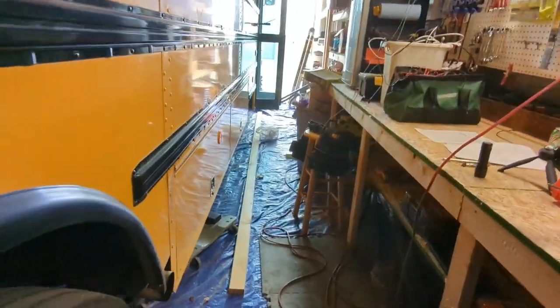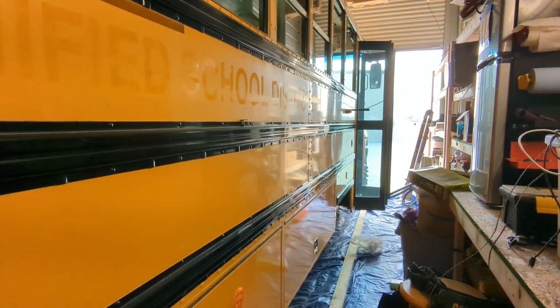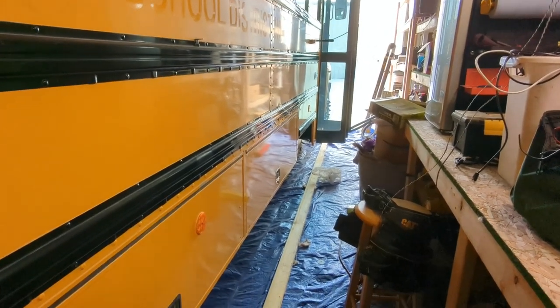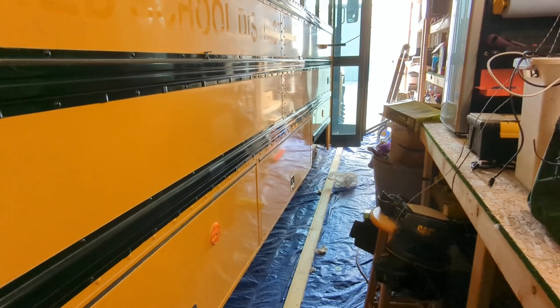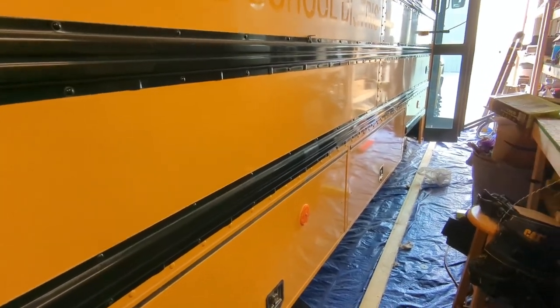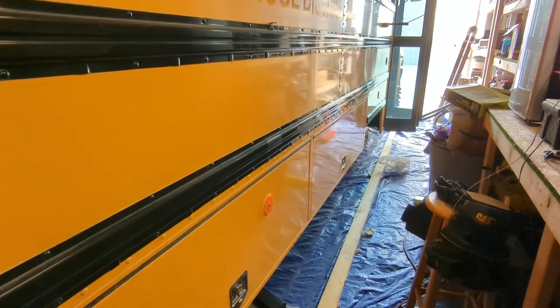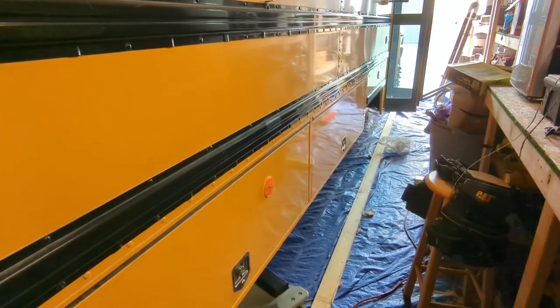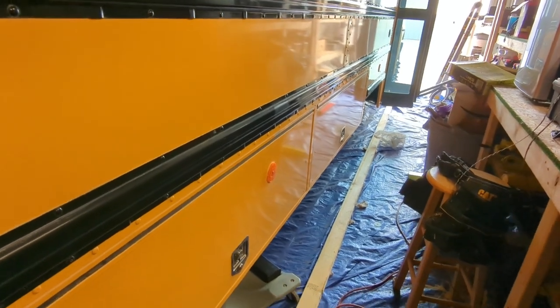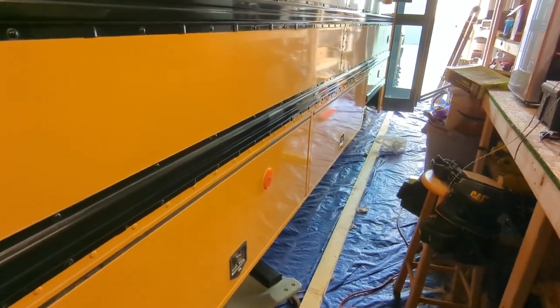I hope you found this video helpful — those are the inspections I do and when I do them. A lot of these items are also good to look at when inspecting a bus before buying it. The one thing not on the checklist that I really look at closely when buying a bus is rust. Once you already own the bus, there's probably not much you can do about it. I try to buy buses from the South that do not have rust.